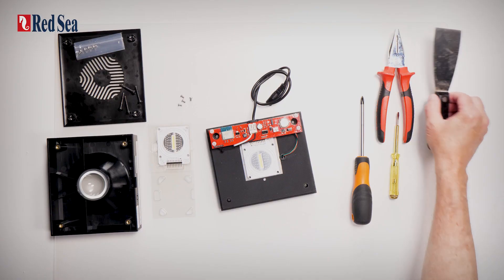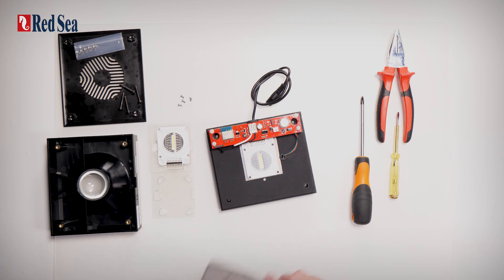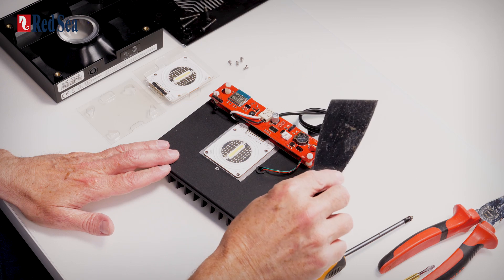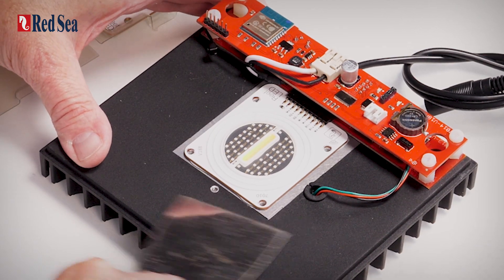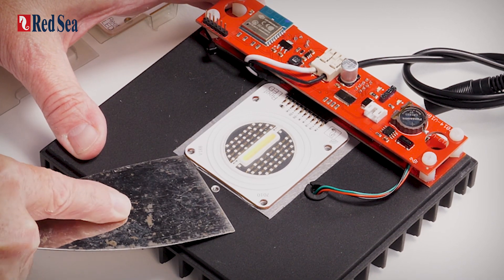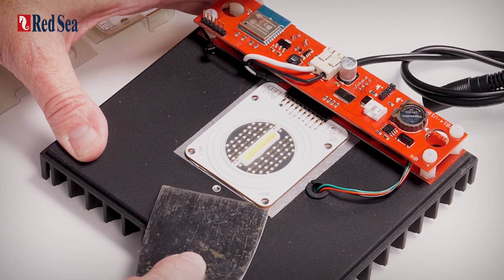Now, what we need to try and do is raise the LED array without damaging those connector pins. So it's best to use some kind of a scraper in order to do that, to gently raise the array just on the corners.